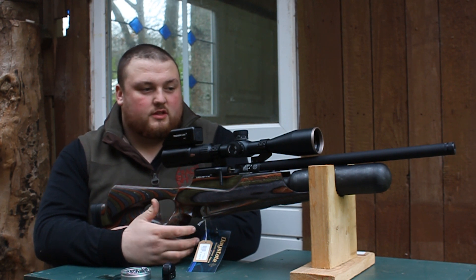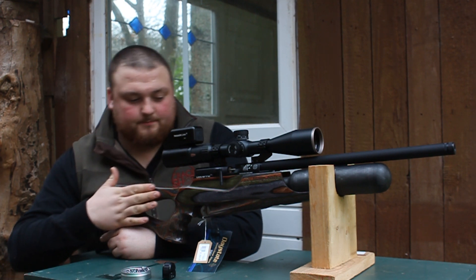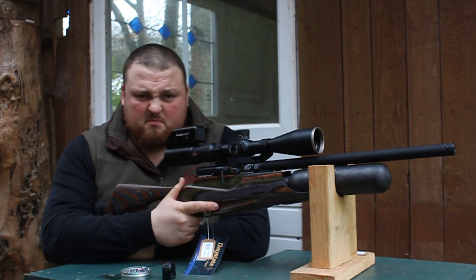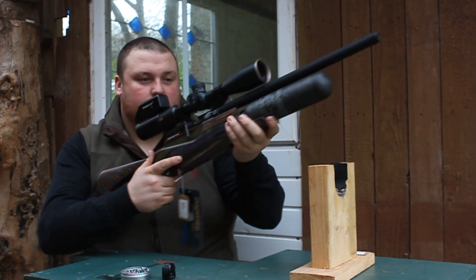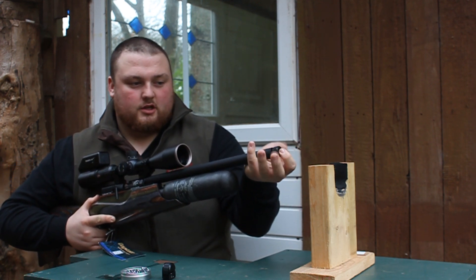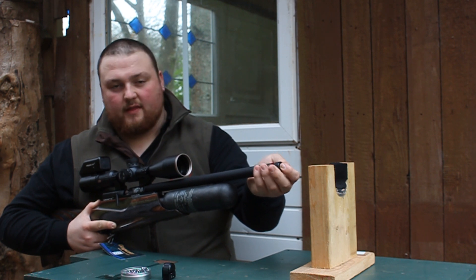Hi, it's James at Crackshot. Today I'm going to give you an overview of the Daystate Wolverine R in the forest laminate — made up of green, grey, and brown, so it is called a Forester. This one has the highlight carbon fiber bottle and a shrouded barrel with a half-inch UNF thread, should you wish to add any gadgets, muzzle brakes, or silencers.